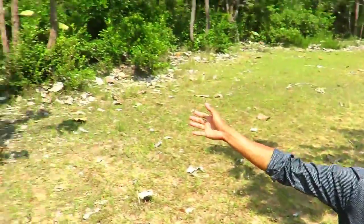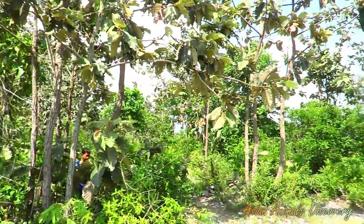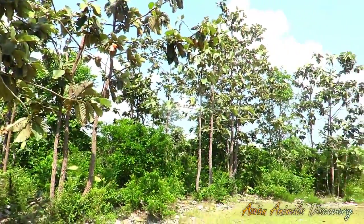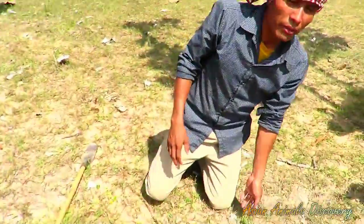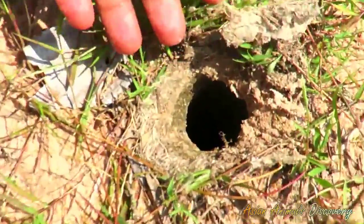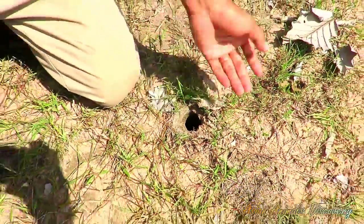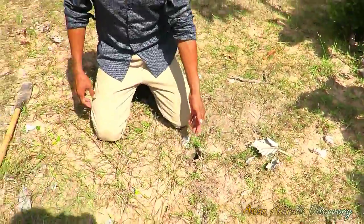Some of these spiders prefer to live in this kind of area. This is one of the holes that I just found in the field — you can see whether there is a spider inside or not. Let's see together; I will dig this hole and then we can see whether it hides inside or not.